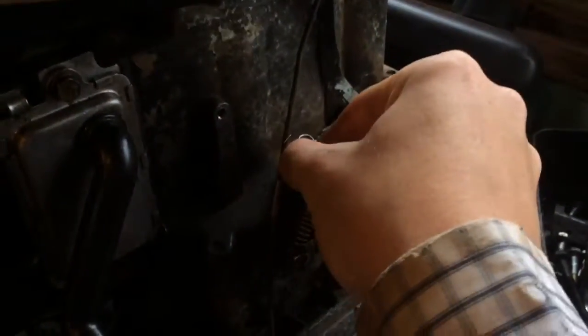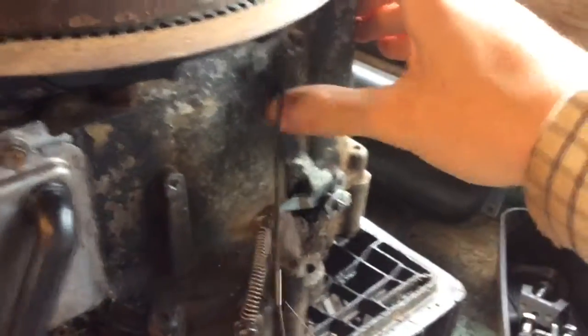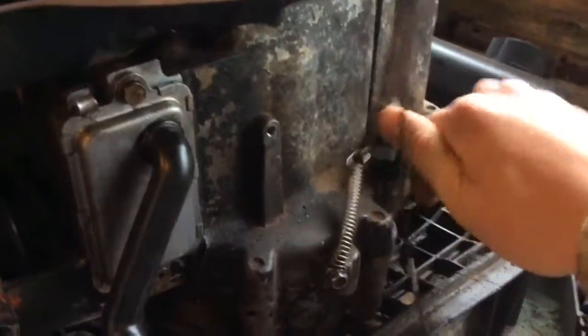Here's my throttle linkage setup. What you do is you hook this little spring on here so it makes tension. I'm going to throttle it that way — I still have my stock governor setup, with a little extra, because this governor works.